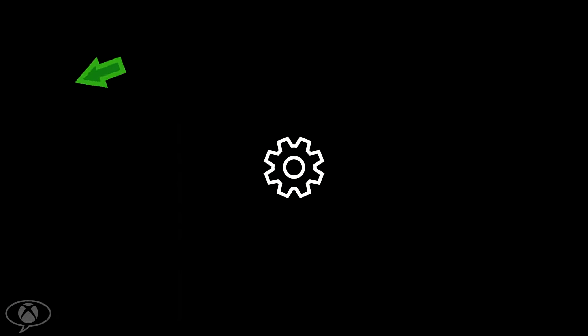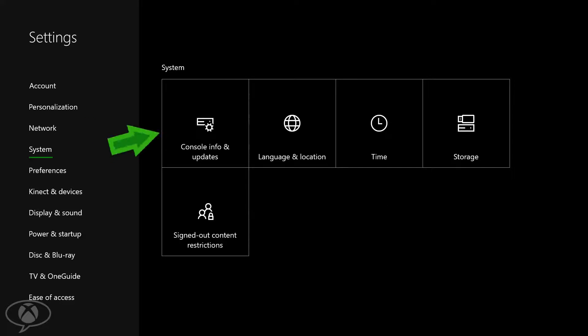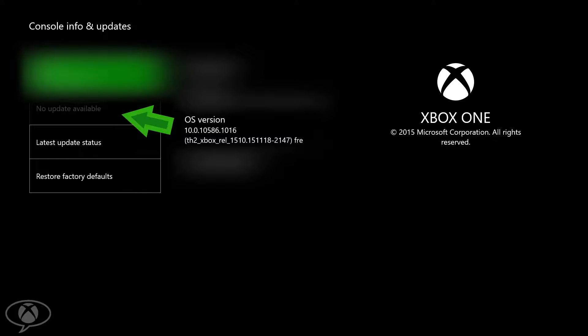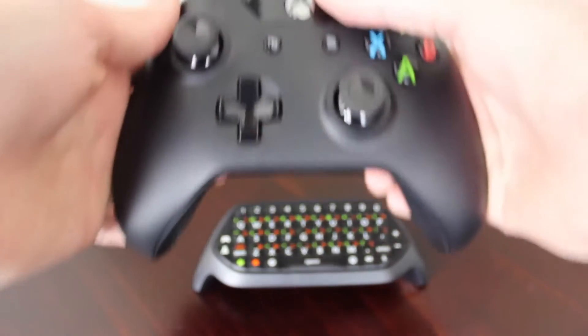You can check this by heading into Settings, selecting System, and then selecting Console Info and Updates. If there's an update available, you will see it ready to install here. Once that's taken care of, you can turn on the Xbox One controller that you want to use with the chat pad.